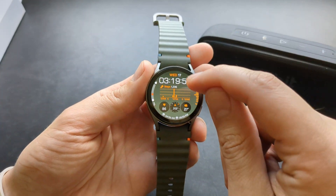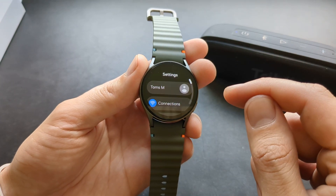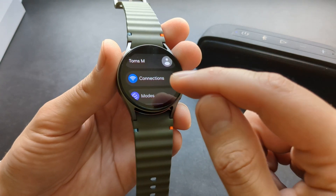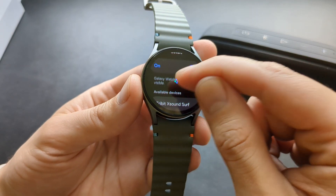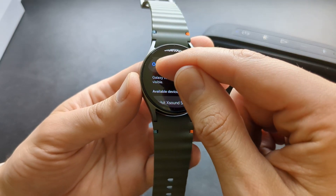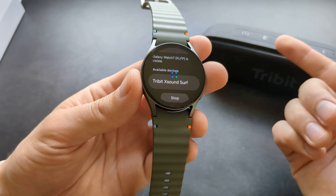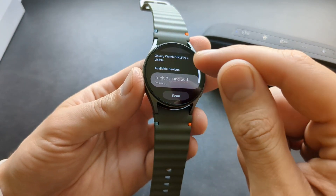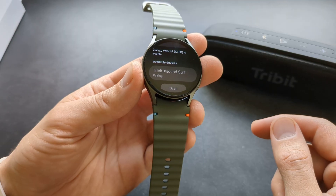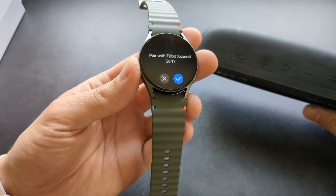Then we can swipe down on this watch and click the settings icon. Then go to your connections, click on Bluetooth, and obviously make sure it's turned on first. If you have placed your device in pairing mode it will pretty much instantly find it. Then simply click on it and it will connect very shortly.